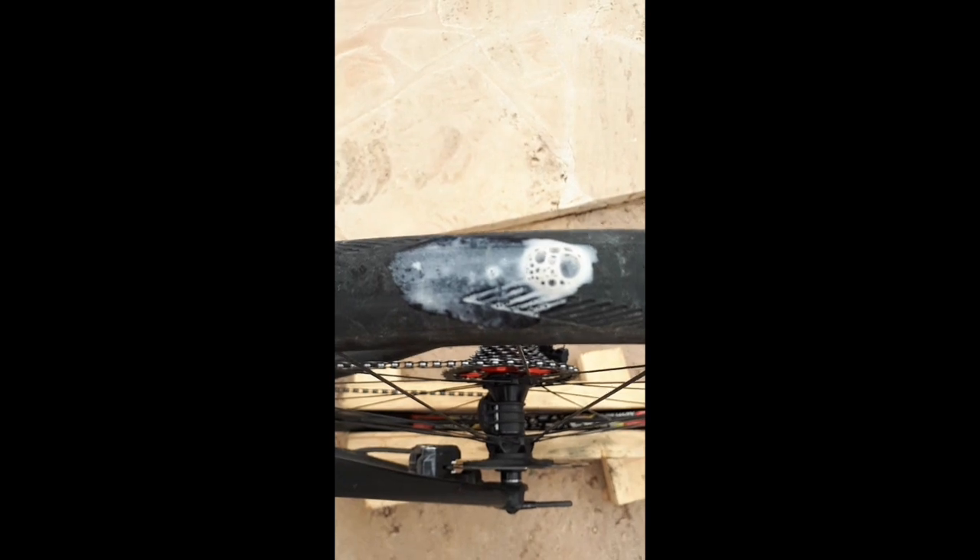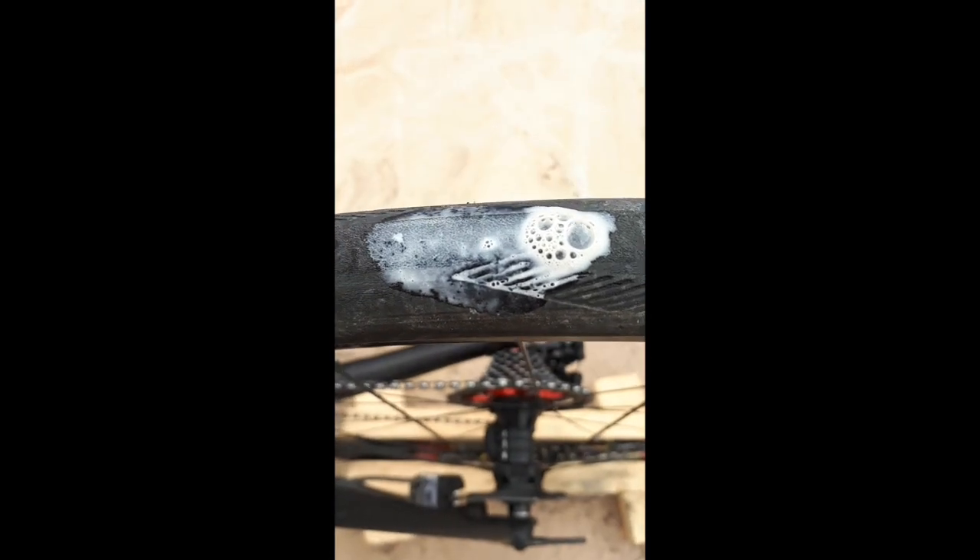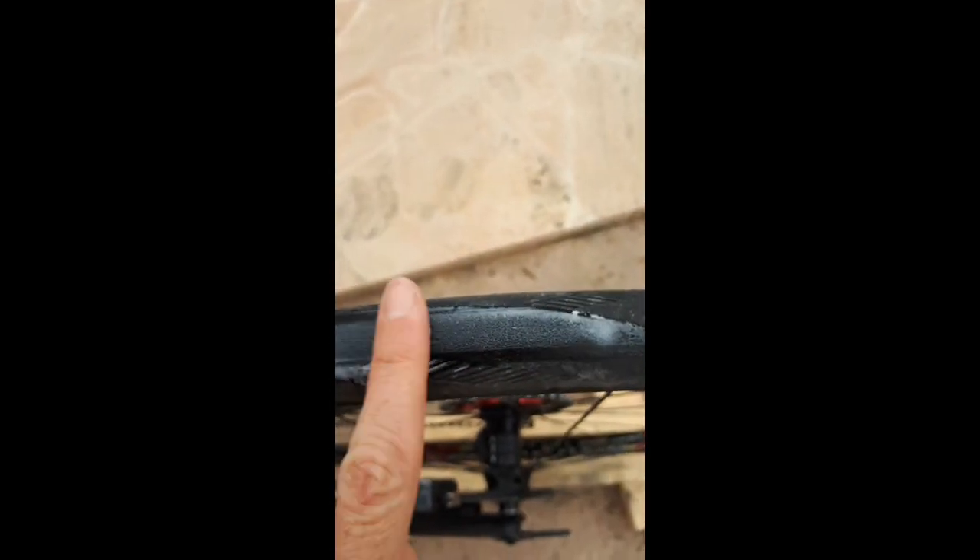It's definitely still rideable, probably down to about four bar again — that's where we started. Anyway, sealed. That's tubeless for you. However, I will replace this tire now.